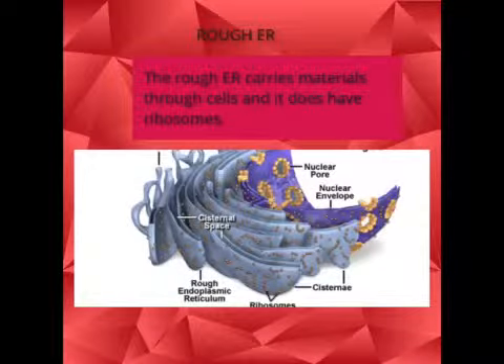The Rough ER. The rough ER carries materials through cells and it does have ribosomes.